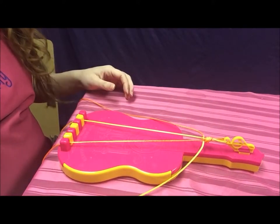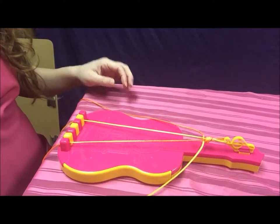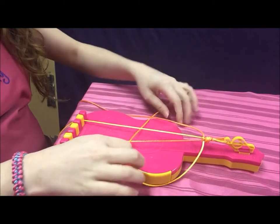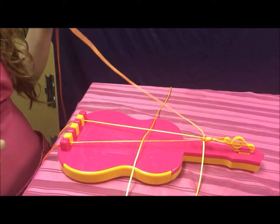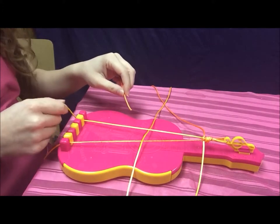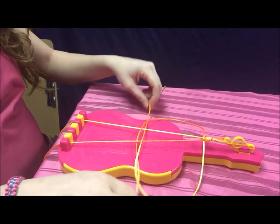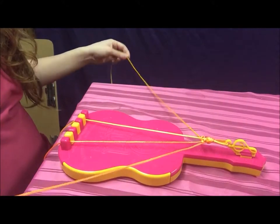For step two of the pattern, you're going to take the string that's all the way to the right. You're going to put it over top of the string that's fastened in peg six, and then underneath the string that's all the way to the left — it's going to make like a loop. Then you're going to take the string that's all the way to your left, put it over top of the string in peg one, and underneath the fastened string in peg six, and then up through the loop. Then you're going to pull it to the top, and it's going to start turning into a crisscross pattern.